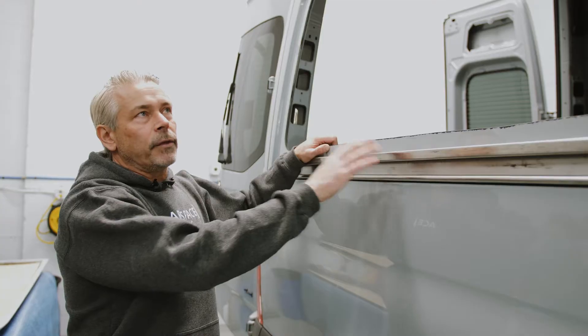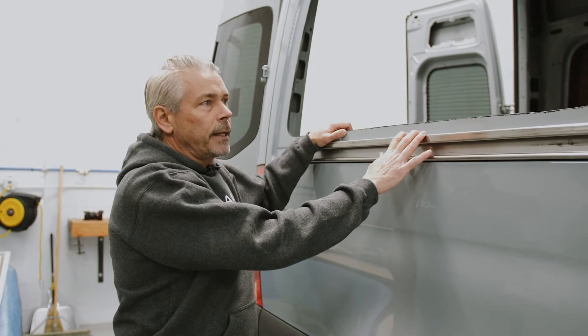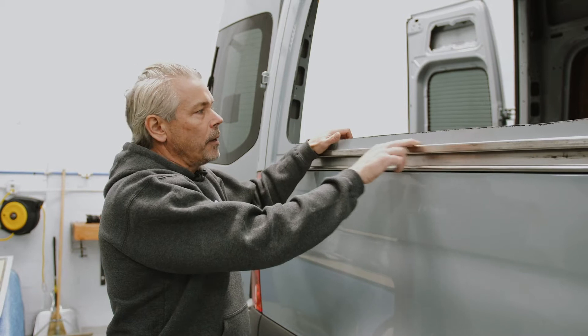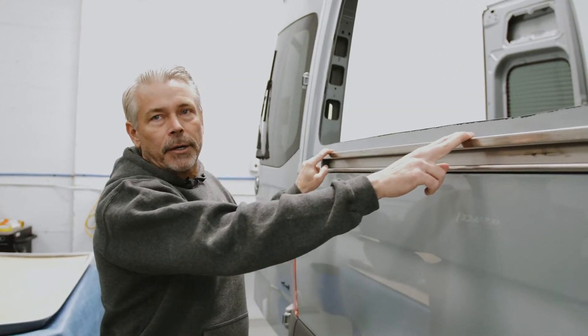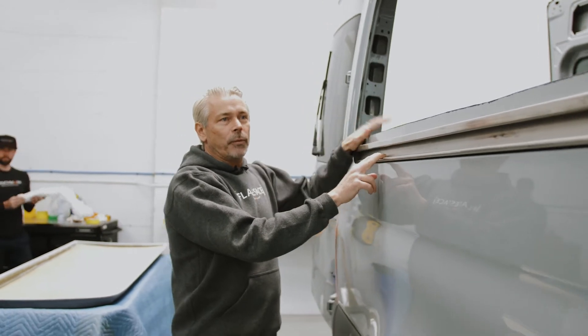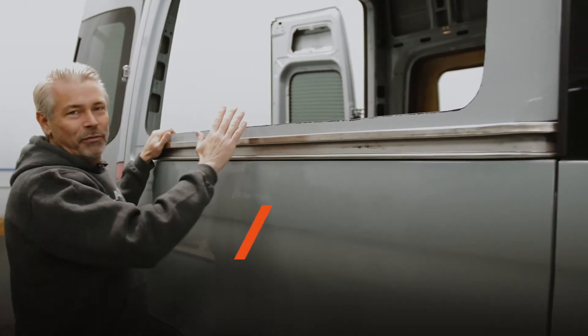We're getting ready to install the flare on the driver's side of this 144. I get these questions a lot, so I just want to point out a couple of things. Our flare is going to sit right above the slider rail — this is where the door is going to come back. The reason we sell only the regular depth flare on this side is so that we can actually slide the door over the flare.